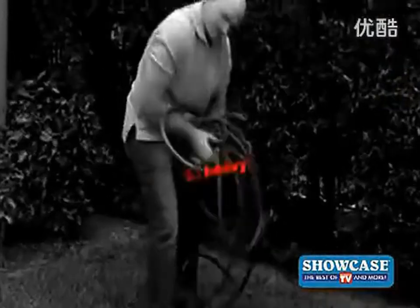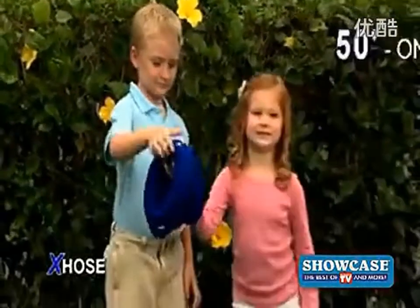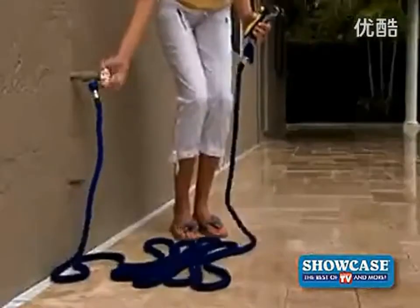Amazing! Ordinary 50-foot hoses are so heavy, but the X-Hose is incredibly light. A 50-foot X-Hose weighs only one pound — a dream to handle.